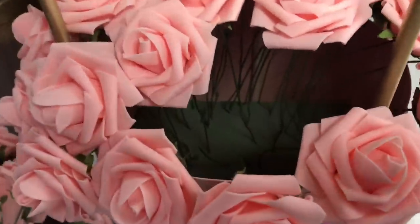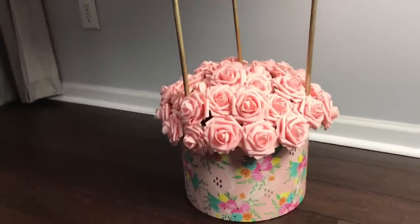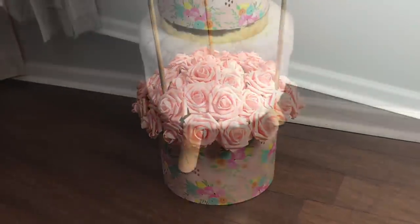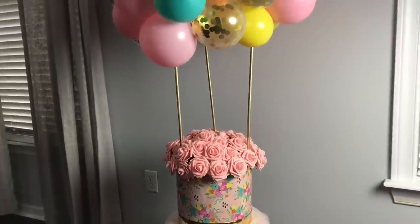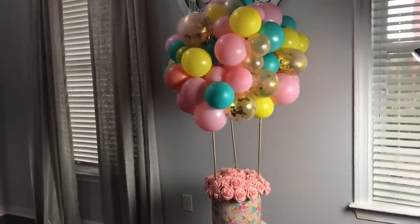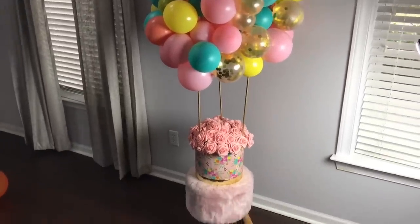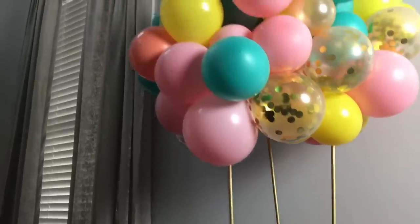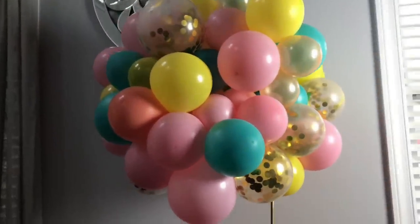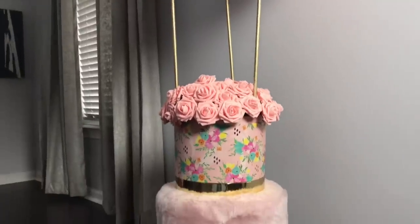Before I finish closing in the gap here, I wanted to show you what it was looking like on the inside just in case you were wondering. This is how the flowers came out - I think it looks super cute. I am super happy with how this project came out. I really wish I had an event to use this for, but I did this just for you guys in case someone needed some inspiration. I really do hope you enjoyed this - I will see you guys on the next vlog, bye bye.